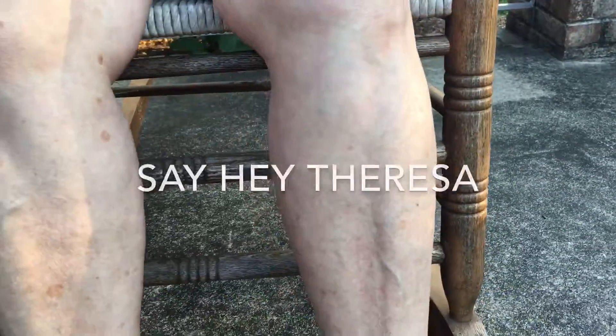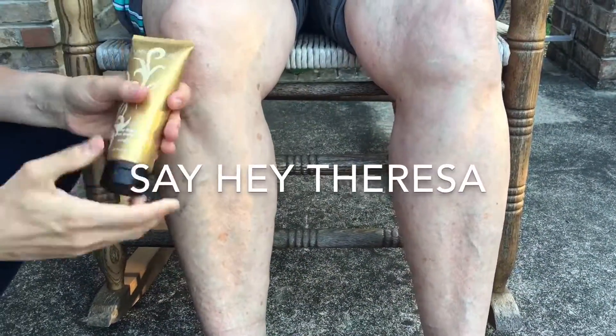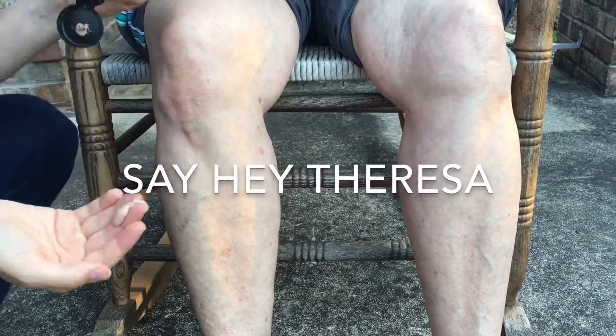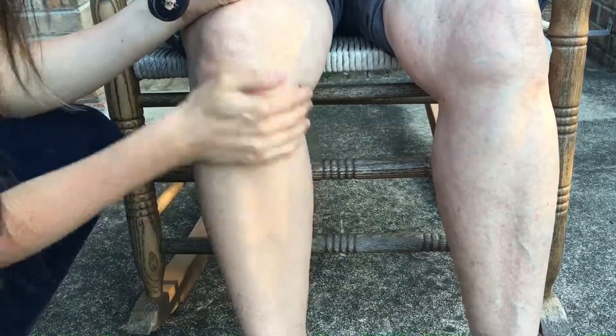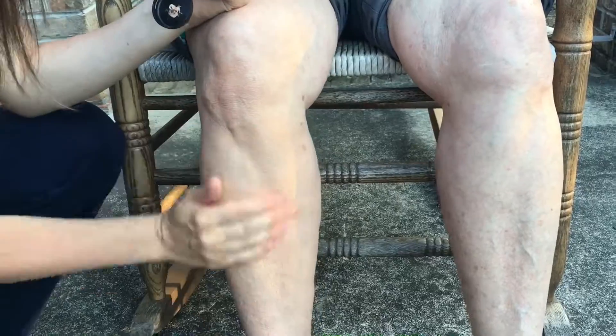This is my mom. As you can see her legs have some age spots on them, some different varicose veins that you can see. So today I'm going to be using the color Sunset.